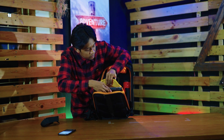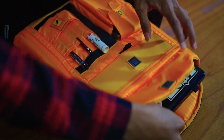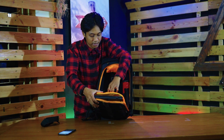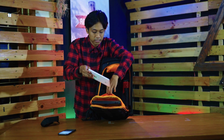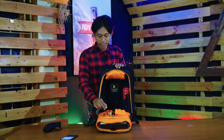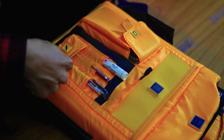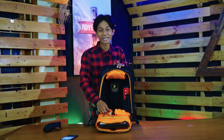Untuk lapisan kedua ada tempat laptop. Laptopnya maksimal 14 inci — kalau 15 inci agak maksa untuk masuk. Terus di sini ada buat tablet juga, maksimal 10 inci. Nah ada tempat 3 ballpoint, tempat pensil, ada tempat harddisk — eh, flashdisk — atau kartu di sini.